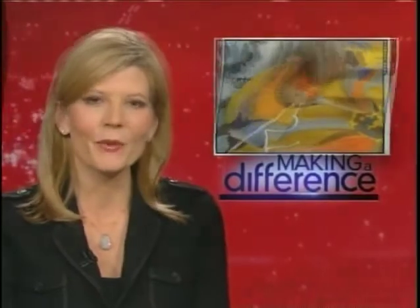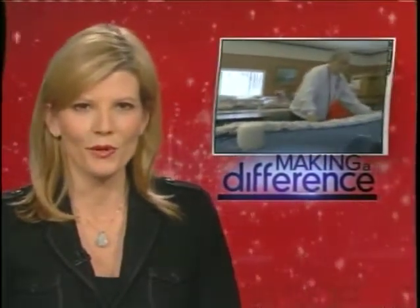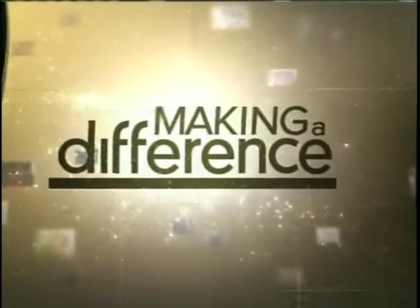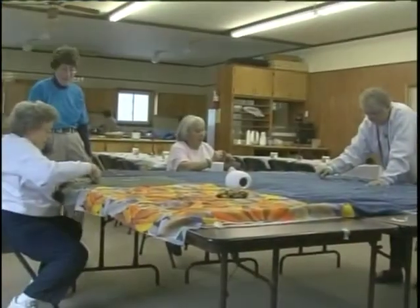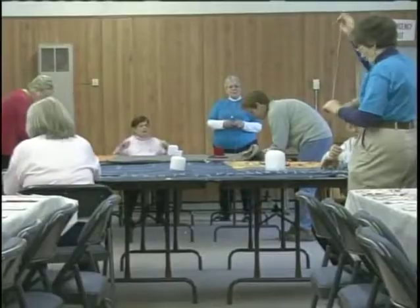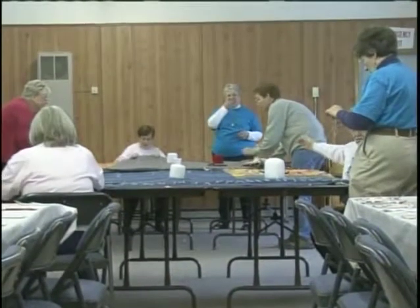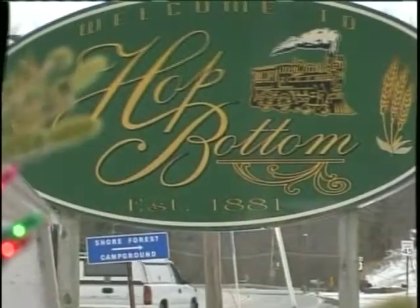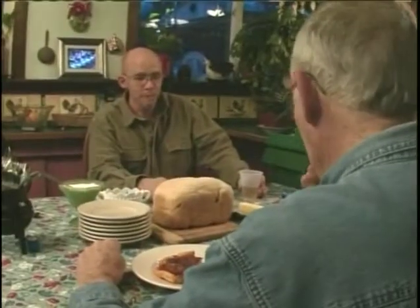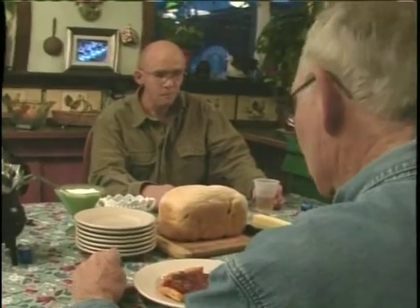Finally, on this Christmas Day, we end our special week of Making a Difference reports with a woman determined to bring warmth on this holiday and every single day. She was inspired by a homeless man who helped her and her son when they needed it most. NBC's Chris Jansing has the story. Like an old-fashioned quilting bee, groups of volunteers are turning out handmade sleeping bags for people they've never even met.